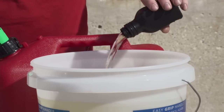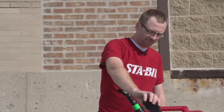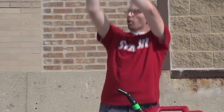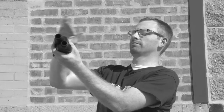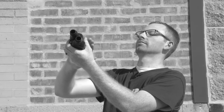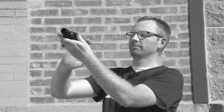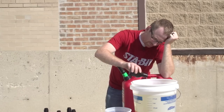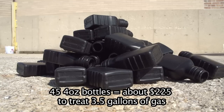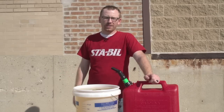Who the heck buys this much additive? I think it's pretty clear why this demo is a myth. So don't trust every tabletop demo that you see.